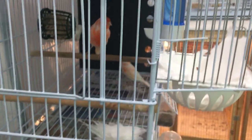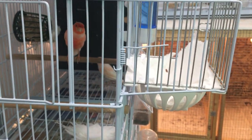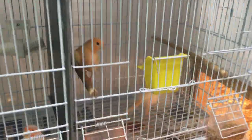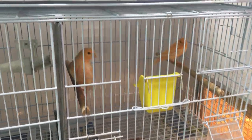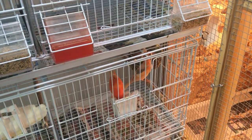Hey guys, Chris here, just doing another quick video. I've had some viewers comment about my lighting schedule for my canaries and have asked me to talk a little bit about what lighting schedule I have my canaries on. Canaries are dependent on lighting.